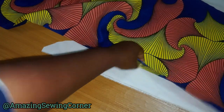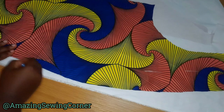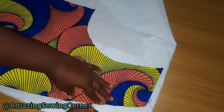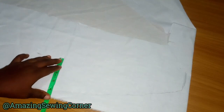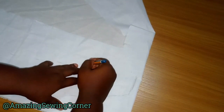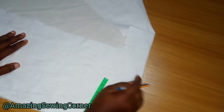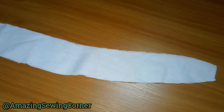I'll use a pencil or marker to trace it out. I'll measure four inches from here, then connect the four inches to the two-and-a-half that I have here, and measure four inches to the base as well. This is what I have for my facing. Let me lay it on the fabric so you can see what it looks like.